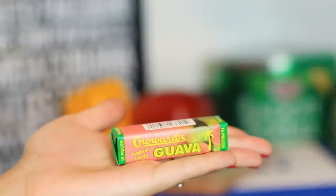So remember when I said Cuban-Americans are pretty obsessed with guava? Bueno, there's more. This is called Choward's Guava, and you put it in your mouth and it tastes like guayaba.